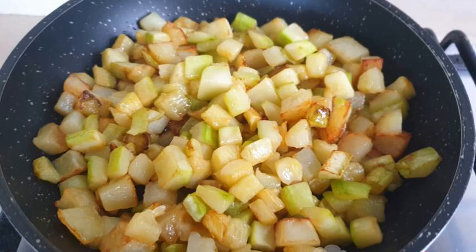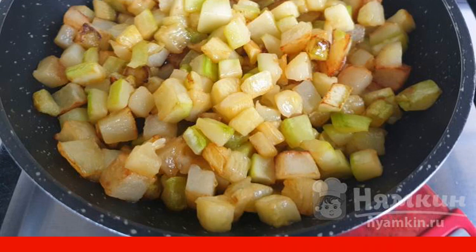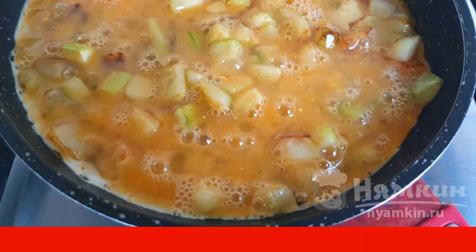Cut the potatoes and zucchini into small cubes and fry in vegetable oil until tender. Break the eggs, add salt and pepper to taste, shake with a fork and pour the resulting mixture over the vegetables.